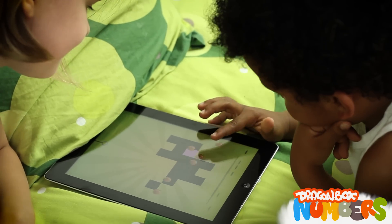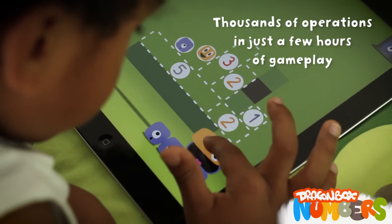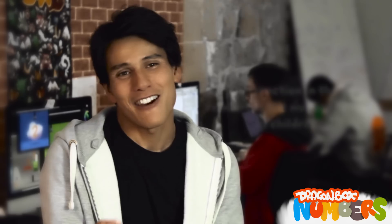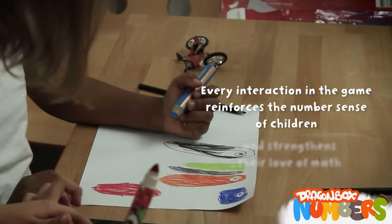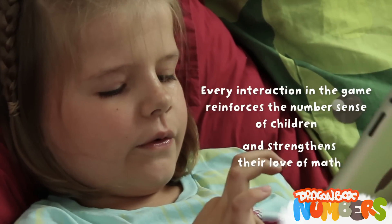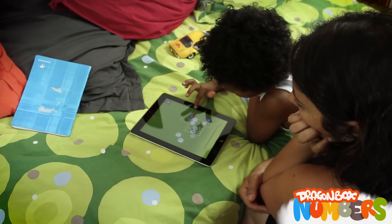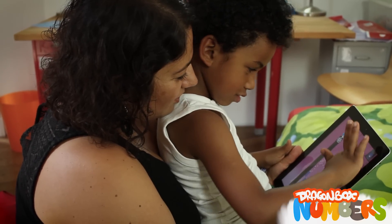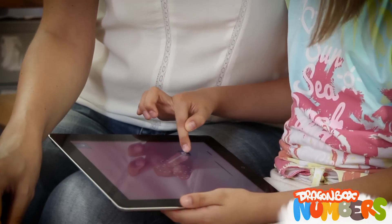With Dragon Box Numbers, we are talking about thousands of operations in just a few hours of gameplay. Every interaction in the game reinforces the number sense of children and strengthens their love of math. The mission is to create learning experiences that are very powerful, very efficient, very engaging — it's about pedagogy and engagement. To make kids discover these patterns with joy is really great. It's a fundamental mission of our company to achieve that.